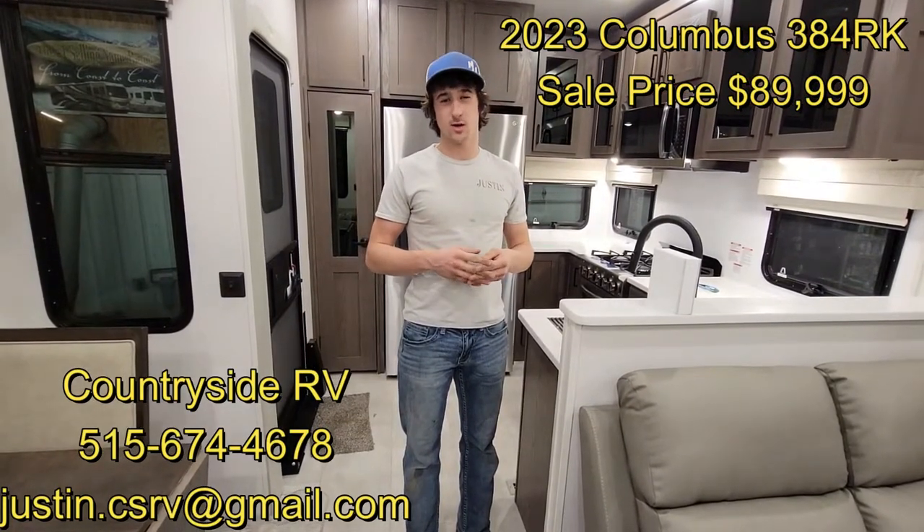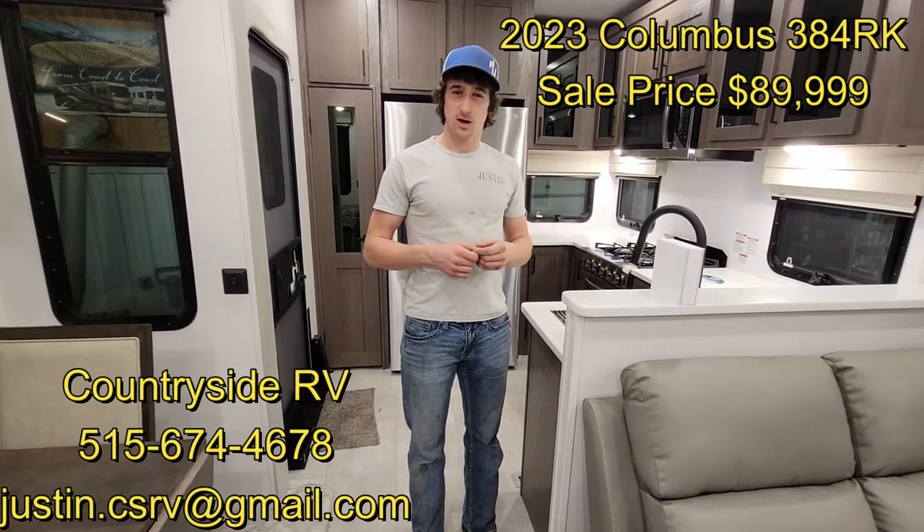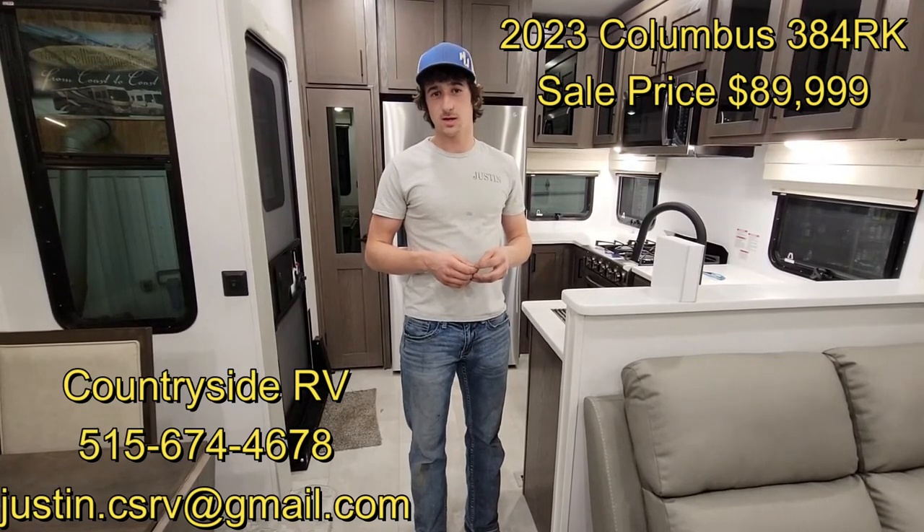That's it for the 2023 Columbus 384 RK. If you want to see the price it's on our website, CSRVsales.com. Give us a call or a text if you're interested or want to come take a look. Thank you.